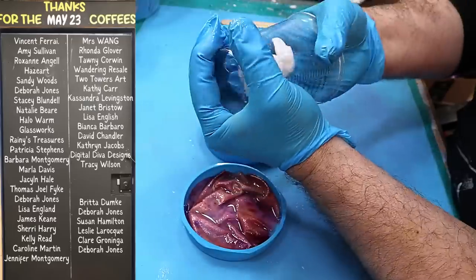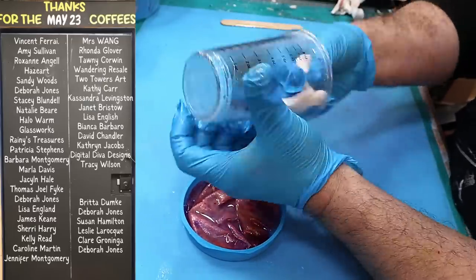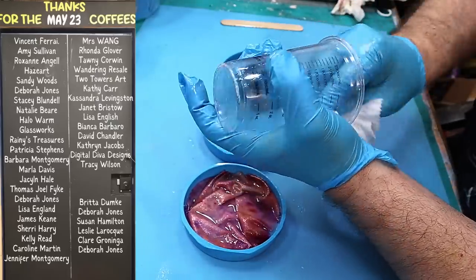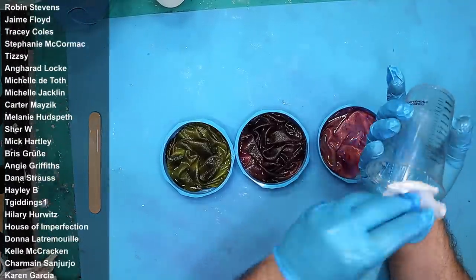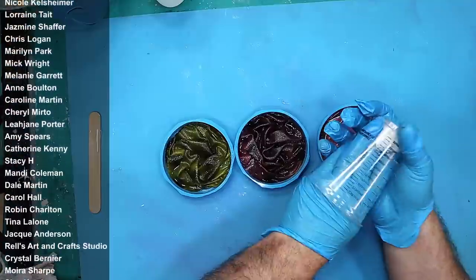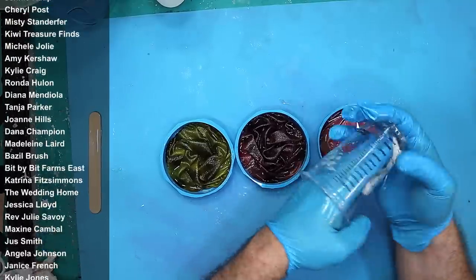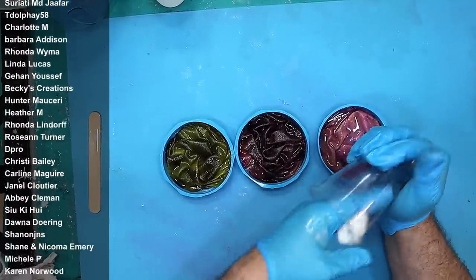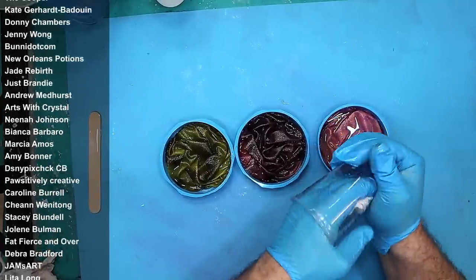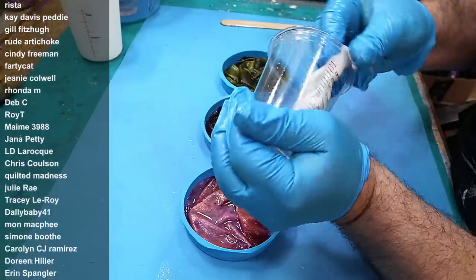Just want to say a quick thank you to everybody that got me a coffee last month — your names are coming up now on my coffee board and I can't tell you how much I appreciate it. It is genuinely people like yourselves that keep this channel going. A big thank you also to all of my members — the membership group is a great group, we have such fun in there. There are additional videos, behind the scenes stuff, extra support, loads of experts, and it's the friendliest group on Facebook. If you'd like to become a member the link is in the description below.